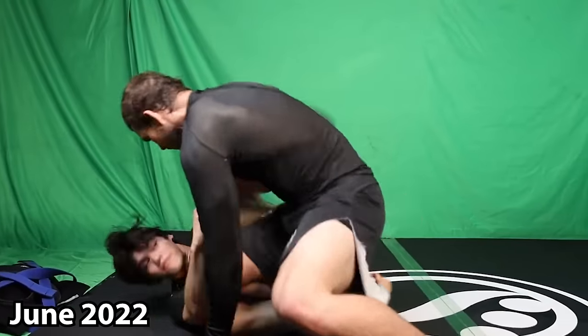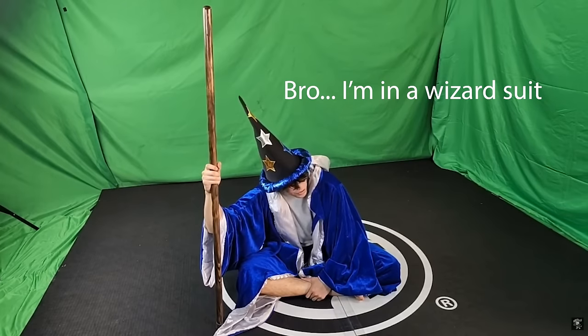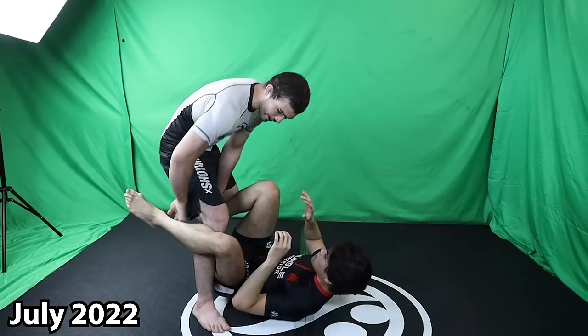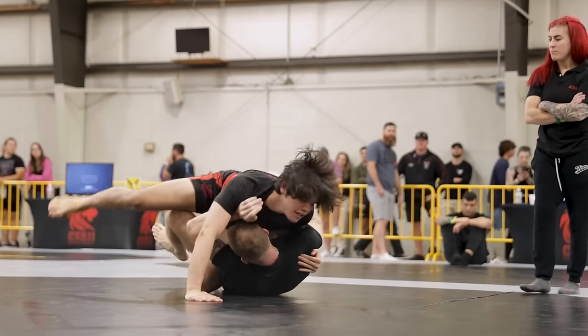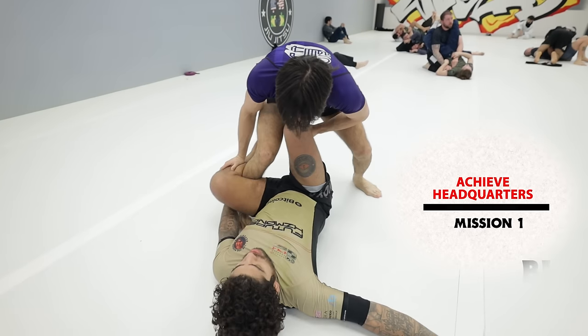I ended up at Andrew Wilty's house for two and a half months — training and traveling with him — and that's how I found many of my knee cut details. The first being the starting position and mission one: achieving headquarters.